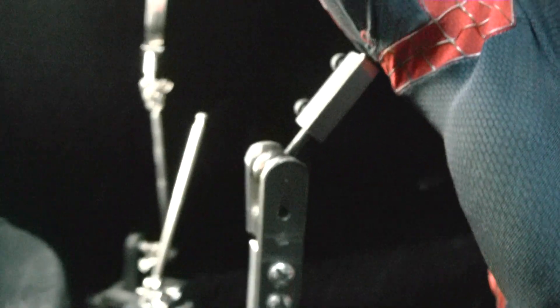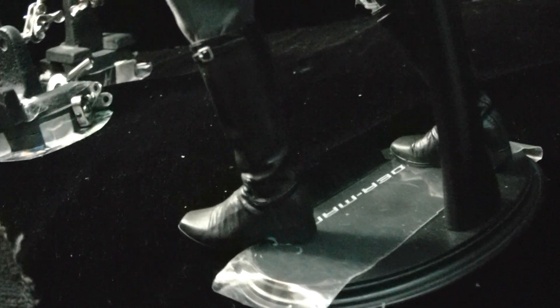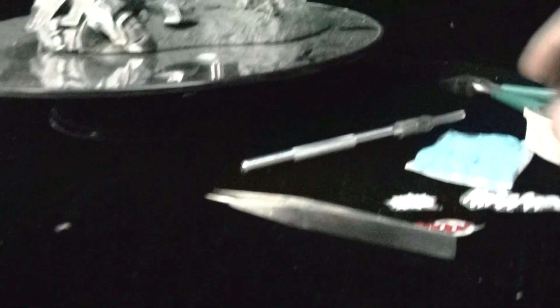I'm kind of cheating though — I'm using the animation arm, but the rest I'm just using a regular stand with a little bit of tack. You know, that sticky putty stuff.